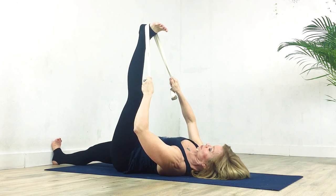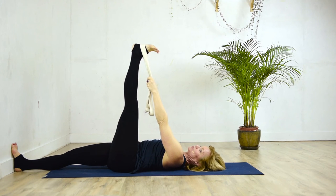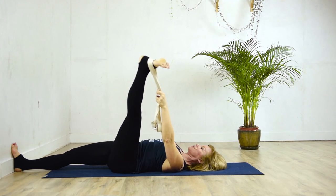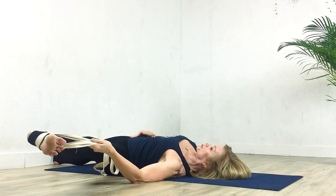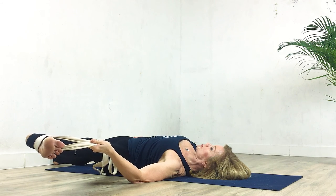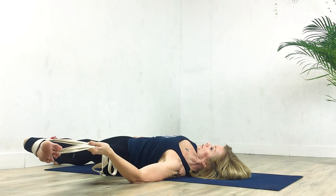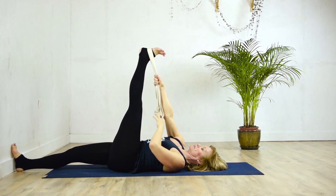And there you go — we're in the full phase one now. Keeping the foot flush against the wall, breathe into this, keep trying to push that thigh away from the rib cage. After three breaths, take the belt into the left hand, pressing the right hand on the right hip. On the exhale, bring this over laterally, keeping the right hip on the floor. Keep the stomach soft.